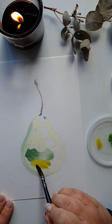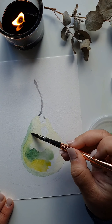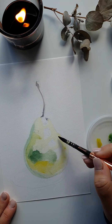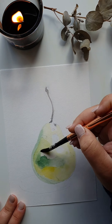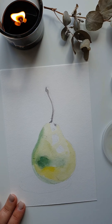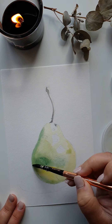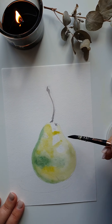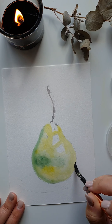Then I'm coming in with a nice rich strong yellow, working that around the pear from the bottom. I want the green-blue to bleed in, so I'm bringing in some water and allowing it to disperse around the pear, avoiding painting over the white highlight areas.